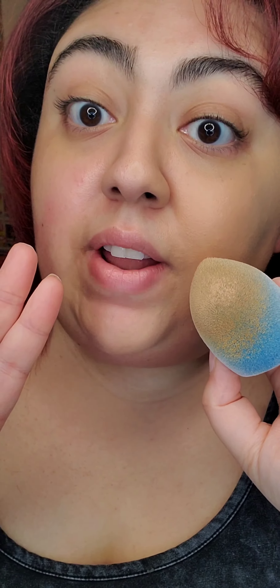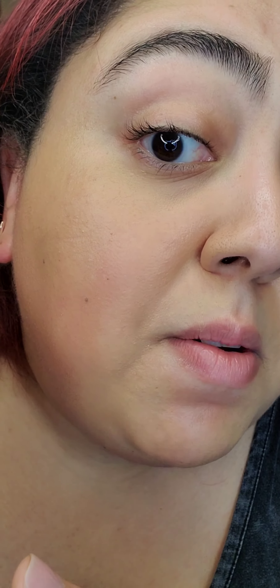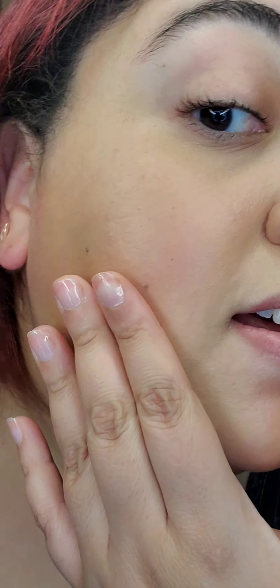On this side I'll use my fingers to see if there's a difference. The coverage is showing up the same, but I have to say it does look better applied with fingers — so that's definitely the best way to go. I'm still seeing some texture, but the coverage is really nice.